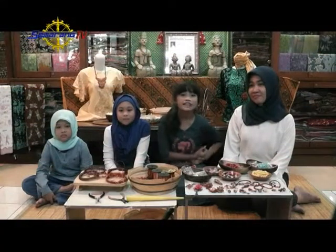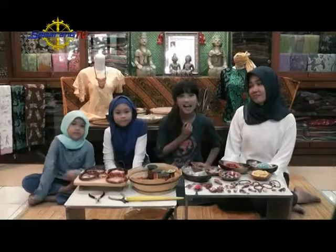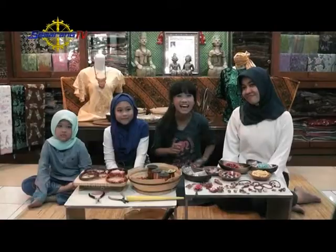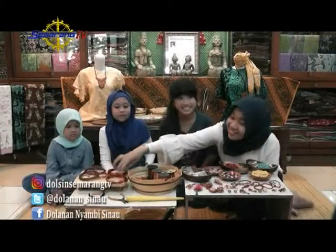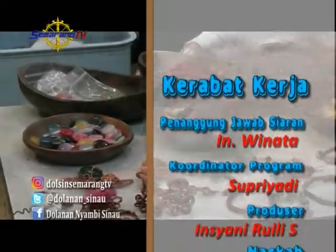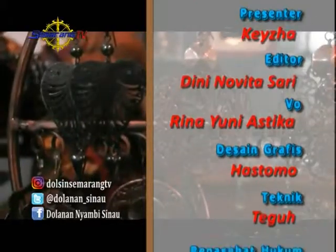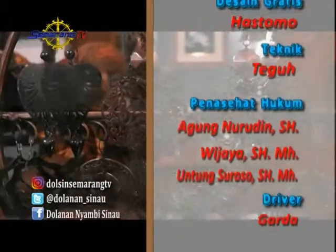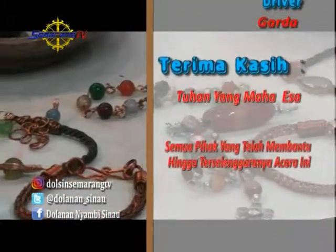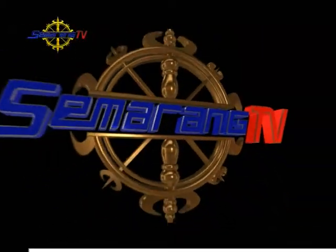Nah teman-teman, sudah nggak terasa ya, udah 30 menit kita nemenin kalian. Sekarang saatnya Kisya, Miss Dhani, Asila, Alia, kami pamit diri. Sampai jumpa di Dolanan Minggu depannya. Dadah! Ayo Miss, kita bikin lagi. Oke, ayo kita bikin lagi. Sampai jumpa di video selanjutnya.